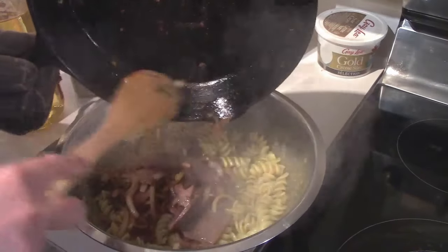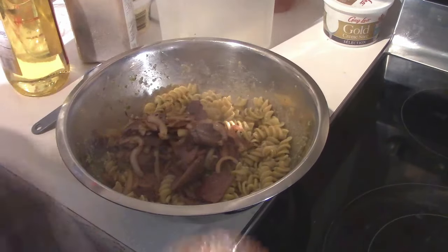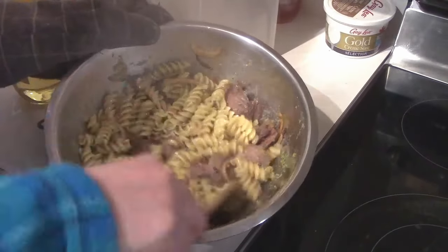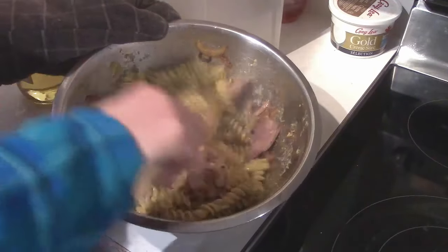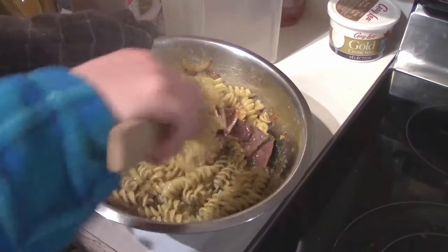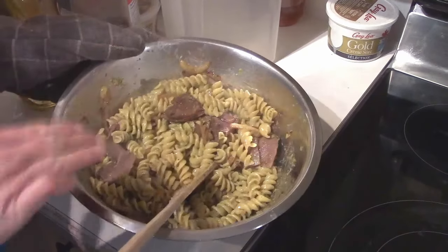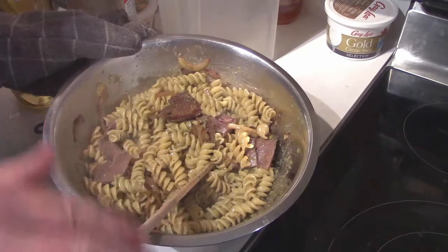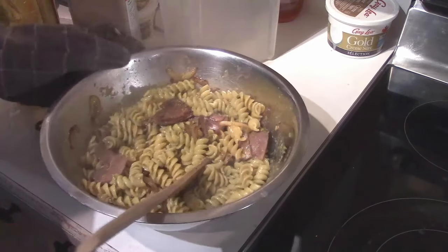This is a go-to, super simple recipe and you can use whatever meat you want in there. We just happened to have this wonderful half goose breast that we'd already cooked. If you haven't already cooked it, make sure you fry it with your onions and get it all well cooked before you mix it in here, obviously.